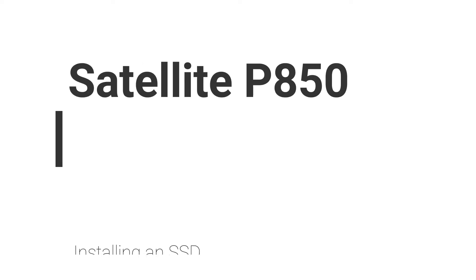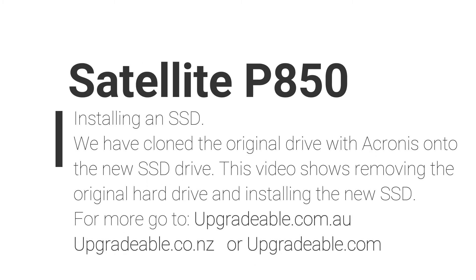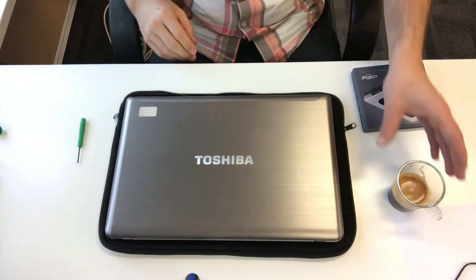Welcome to another Upgradeable SSD installation guide. Today we're putting an SSD in a Satellite P850. We've already cloned the drive with a Cronus that comes with the SSD.